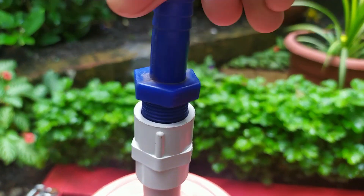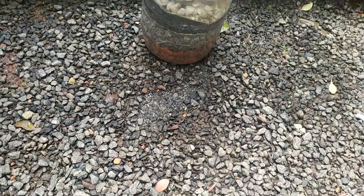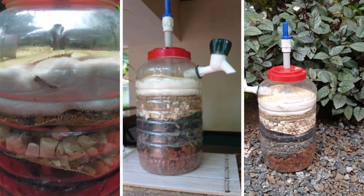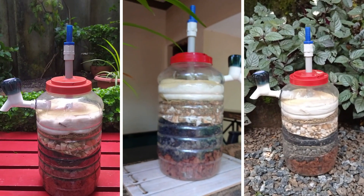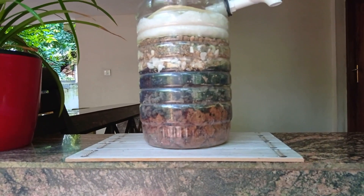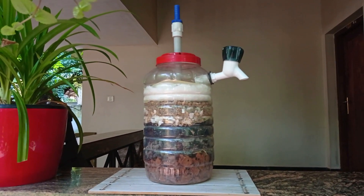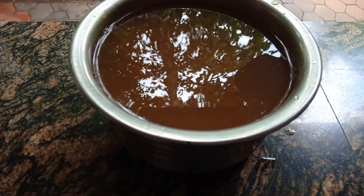The making procedure of our portable filter is completed. Now let us test how effective it is.